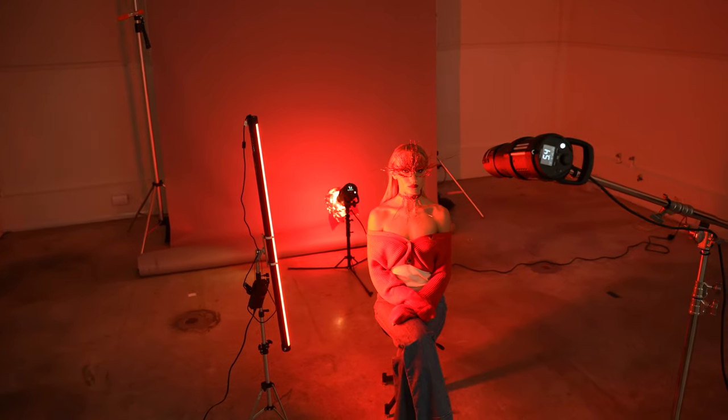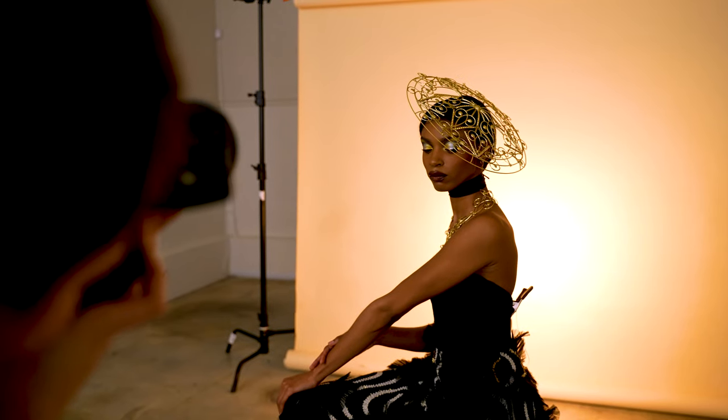Throughout this shoot, we create a variety of lighting setups, from many lights to just a single light for impactful images, all using styling and creativity that is do-it-yourself. So if you want to see this and much more, be sure to check out this episode of Learn Plus.